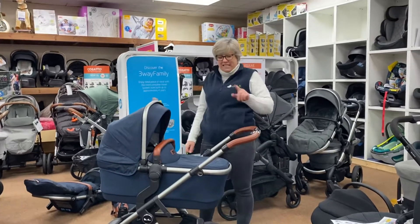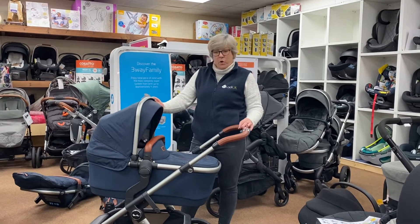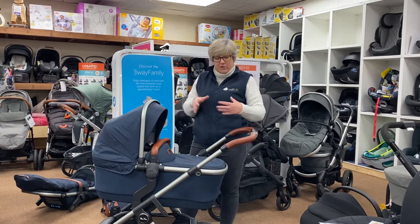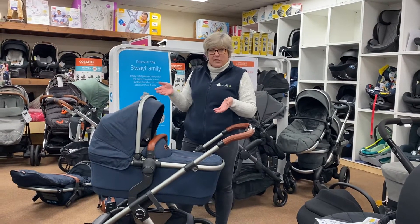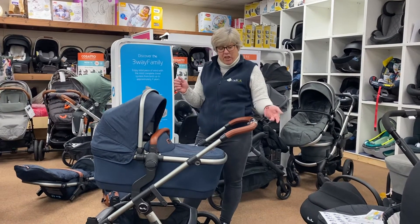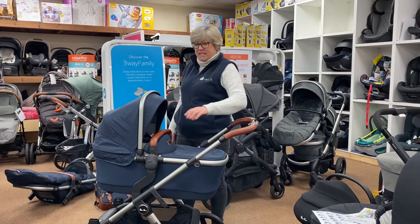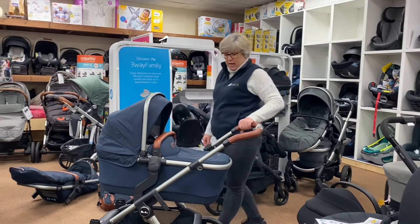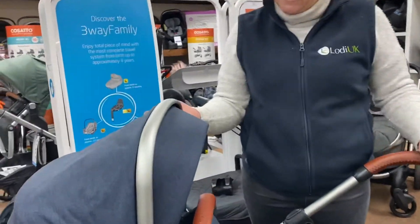Hi, it's Liz at Youngsters World, and today I'm going to talk to you about the Silver Cross Wave. This is one of the prams that is a future-proof pram, in that you buy it and you can double it — really, really popular. This is the 2020/2021 version, the latest edition — the third edition of the Wave — and it has superseded the other editions with some really good new features.